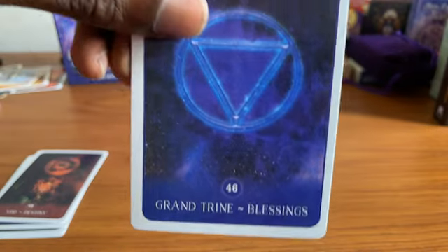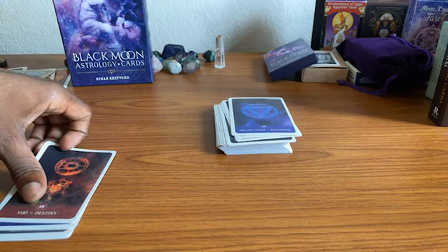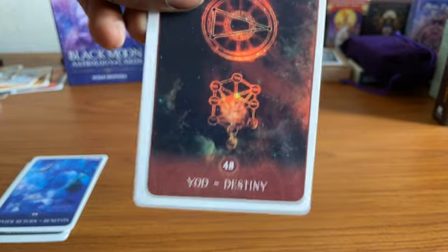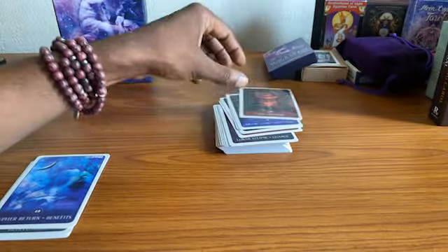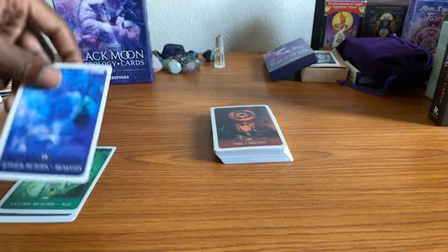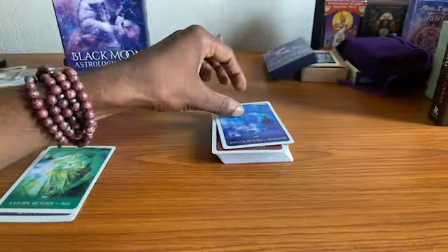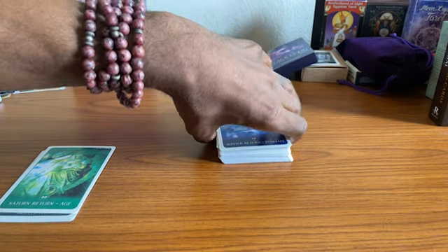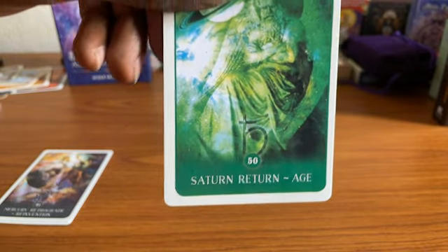Maybe we should do a north node reading, right? As I hold on to the destiny card. North node readings — I have so many cards. It's more about the past, but you can always reference your past to connect it to your future and change your present to change your future.